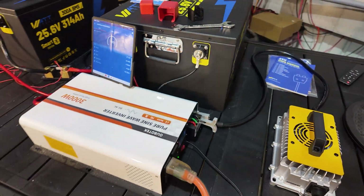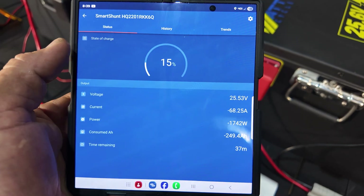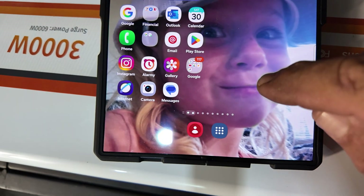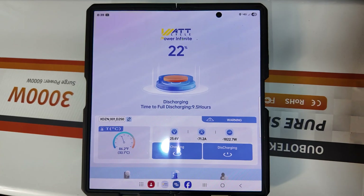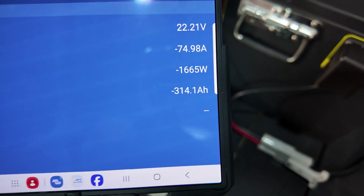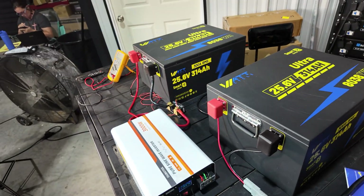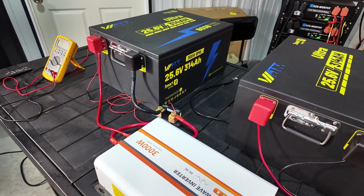We're going to let that run and get back to you with results. Here's a little update on the capacity test. Right now I'm showing 15% left on the Victron shunt. So far we are at 249 amp hours with 37 minutes left. The WattCycle app is showing me 22% left, so there's a little bit of difference — we'll go with the Victron shunt. There we have it — a successful capacity test. 314.1 amp hours and still running. We're going to let it run on through. The WattCycle app shows 2%, so I definitely call that a successful capacity test. My inverter shut off due to low voltage, but we got to 317 amp hours — absolute success.